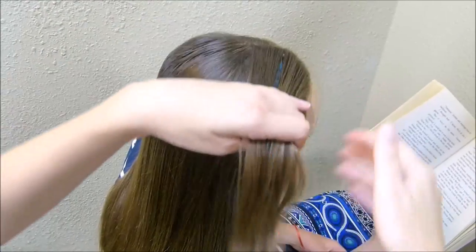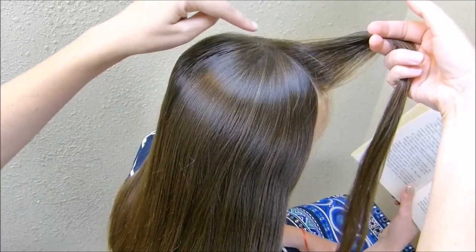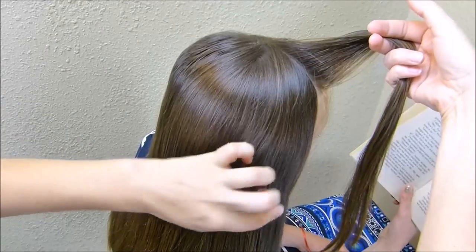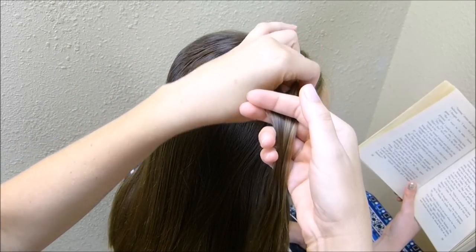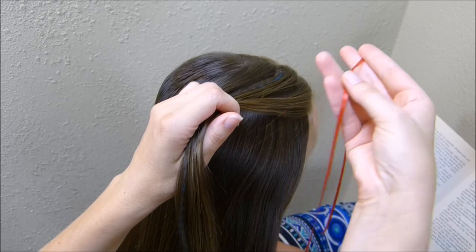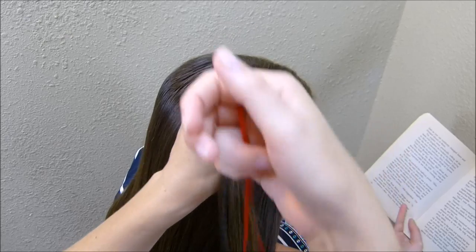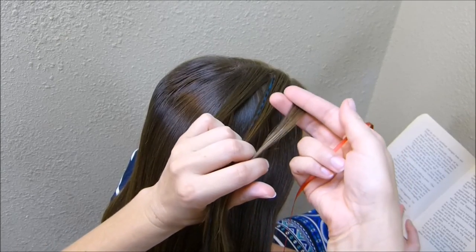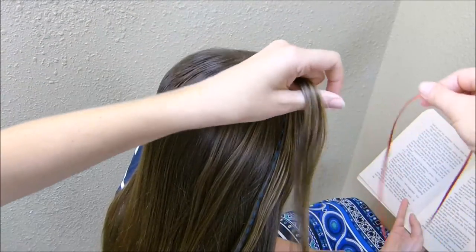I've started with a section here in the front, and I've parted it across diagonally, and then we're going to make another section underneath that. I'm going to split this section into three parts. I'm going to be using a ribbon, and the way I decided how long to cut this is I just did it quadruple the length of her hair.